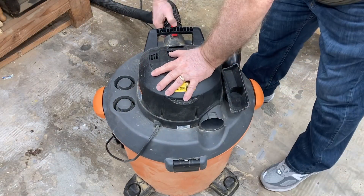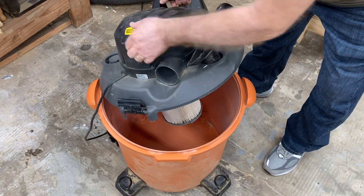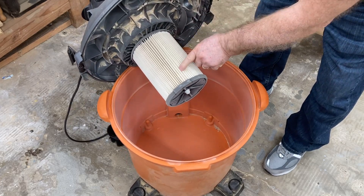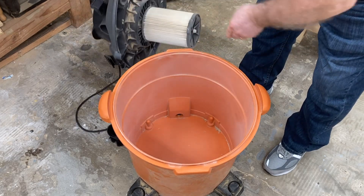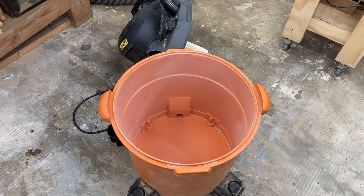So here we go. Let's open up this vacuum and see what we find inside. When I lift off this lid, the first thing I notice is the filter is almost totally clean. There's just a slight bit of dust that I'm seeing on this, and if I look in the bucket itself, there is just a very thin film of dust that has accumulated on the sides of the bucket.